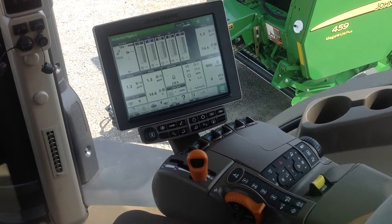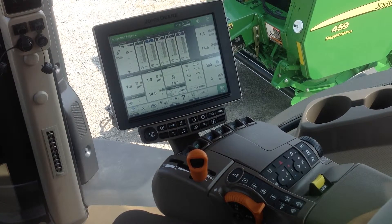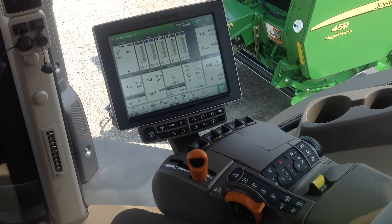This video today is brought to you by Koenig Equipment in Anna, Ohio, and today we're going to talk about 3-point hitch operation on a new 8R with a 4600 Command Center display.